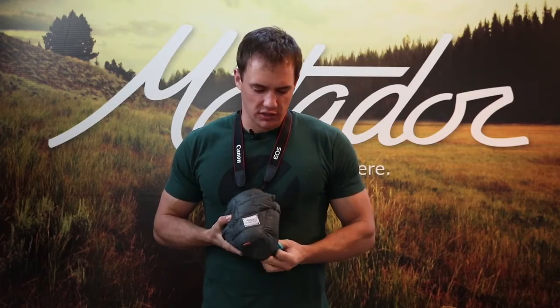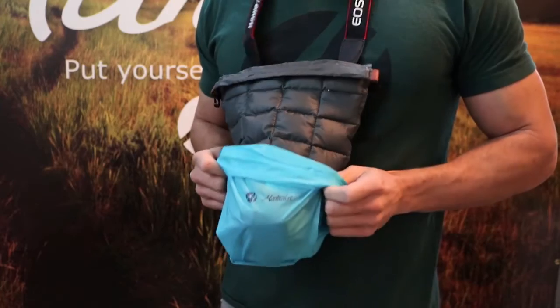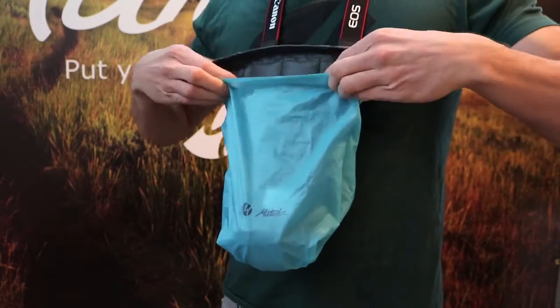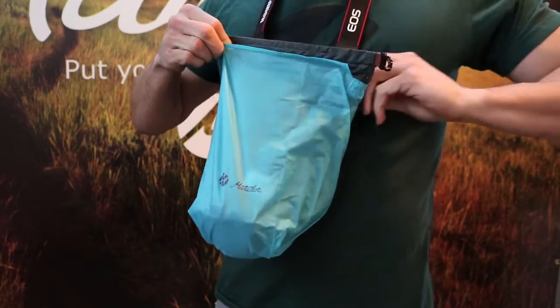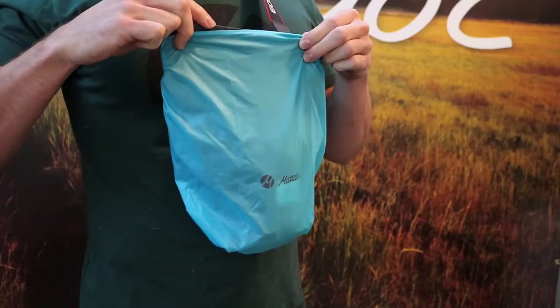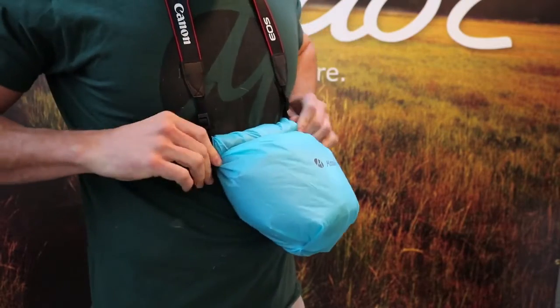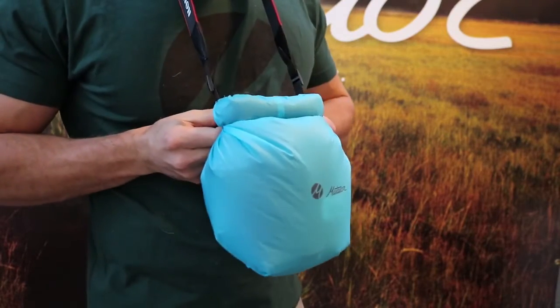The base layer has a built-in rainfly that you can deploy if the conditions change. To install, invert the fly over the camera body, align all four top edges. With all four edges aligned, roll the top down and buckle it in the back.